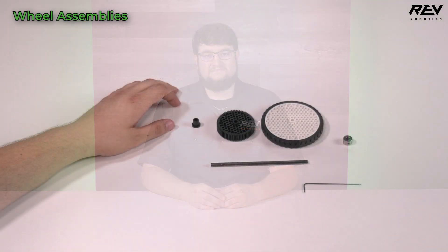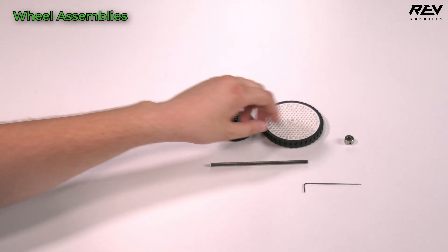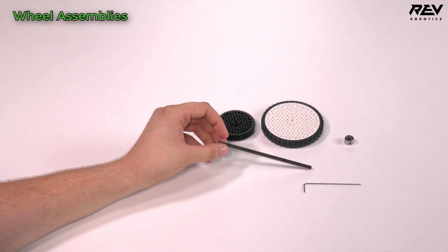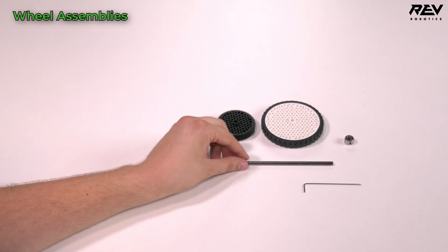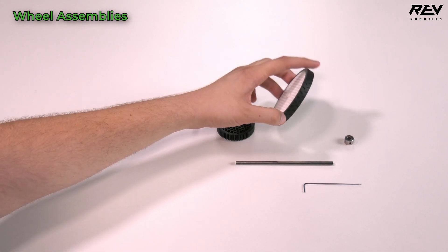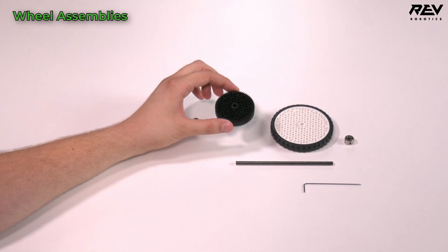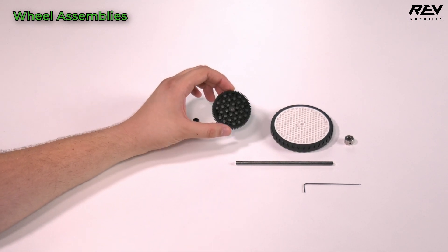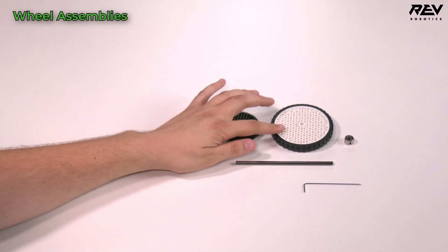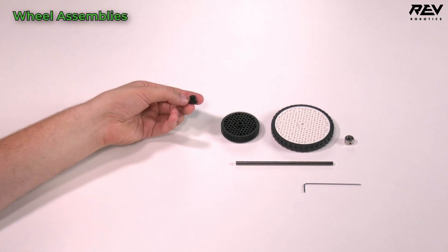It's time to get rolling and build some wheel assemblies. We're going to start with the traction wheel assembly. You're going to need a shaft collar, a five millimeter hex shaft that is 135 millimeters long, a 90 millimeter traction wheel which is grippy all the way around, a 72 tooth gear that will mate to our ultra planetary assemblies, and a through bore bearing long.